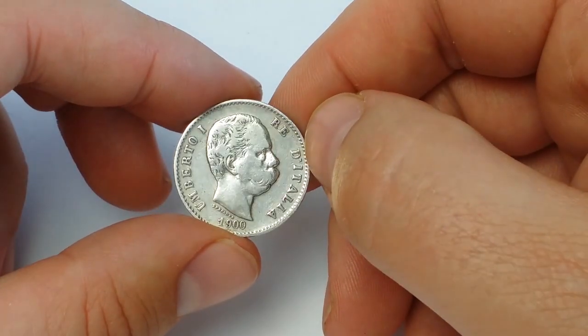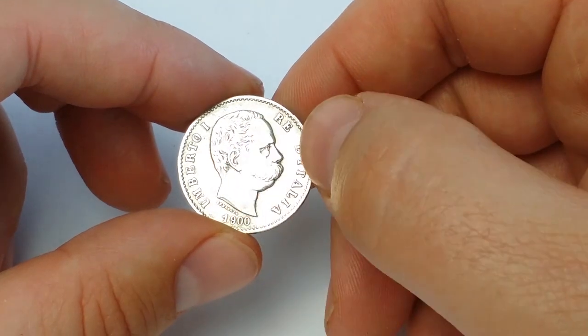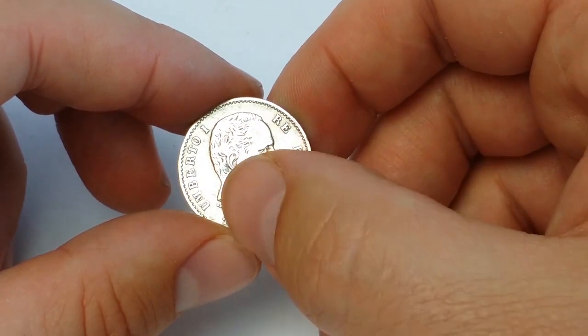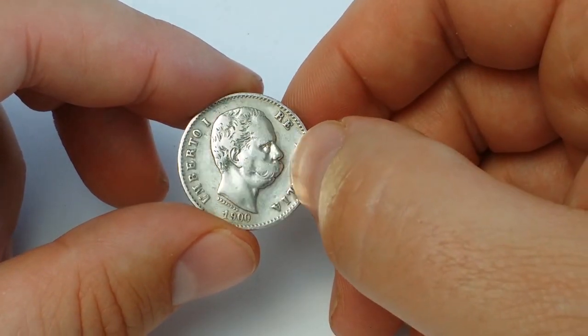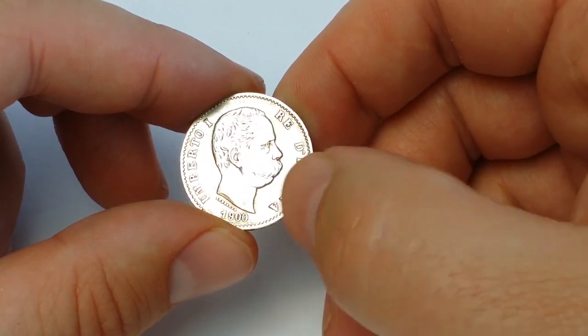On the obverse is the bust of King Umberto I. All around is the inscription "Umberto Primo Re d'Italia." Under the bust is "Speranza" — this is the signature of the engraver Filippo Speranza. Below is the date 1900.